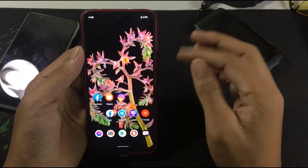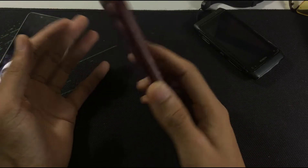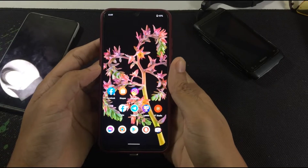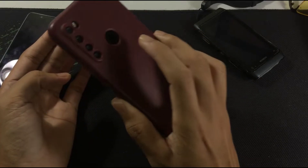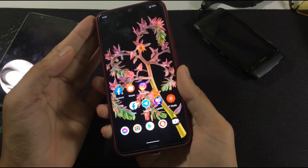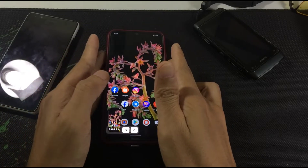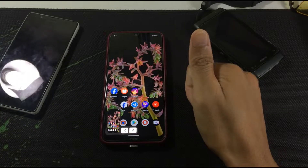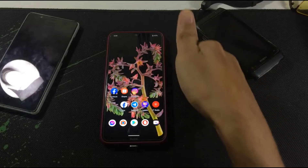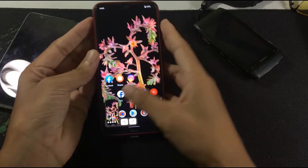In this ROM there is actually no problem at all, and there is something cool I found that I didn't find in another ROM: if you double-tap behind the phone, it will take a screenshot. As you can see, it took a screenshot — even if you place it on a table and knock the table, it will do it the same way.